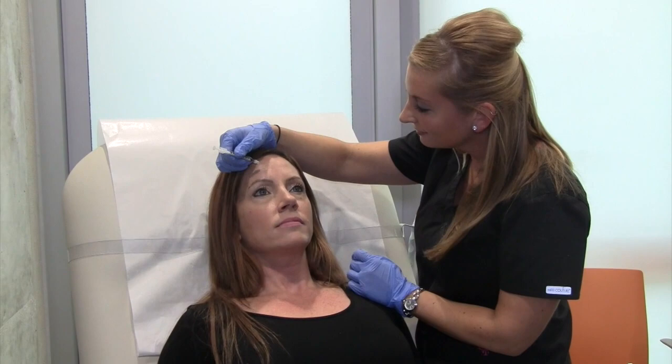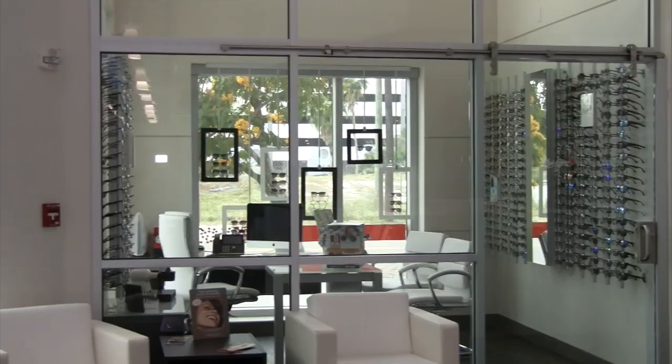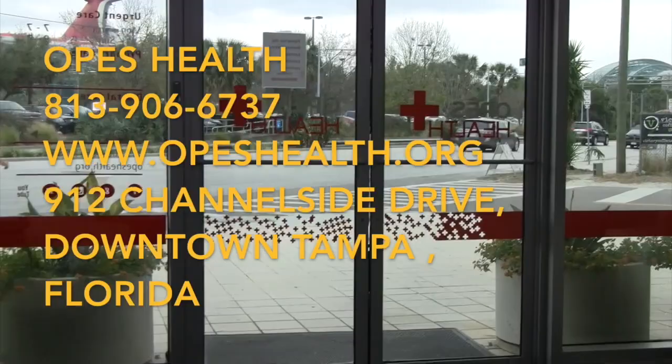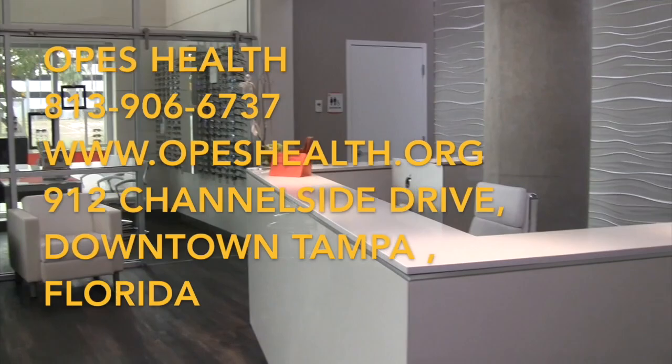Along with wellness, weight loss, and hormone replacement therapy, we are open seven days a week. You can reach us at 813-906-6737 or opushealth.org. We are located at 912 Channel Side Drive in Tampa, Florida. You can book online or email us with any questions.